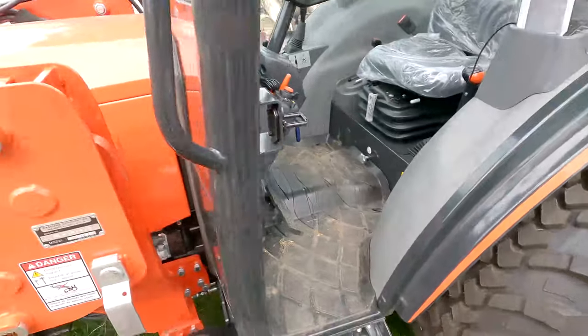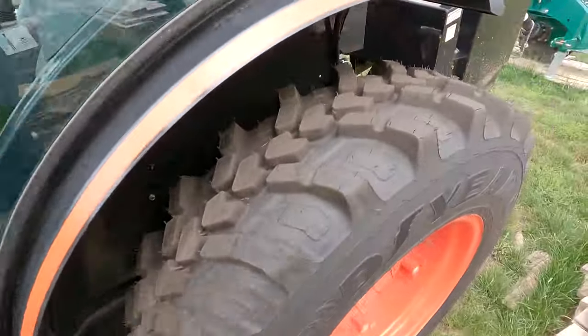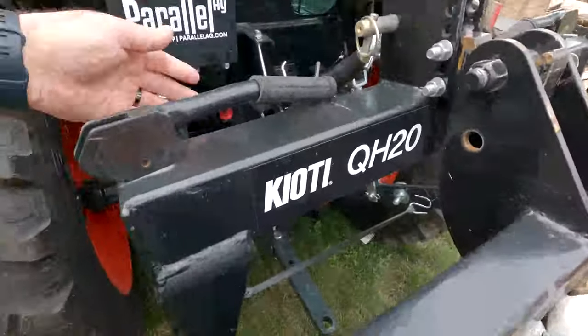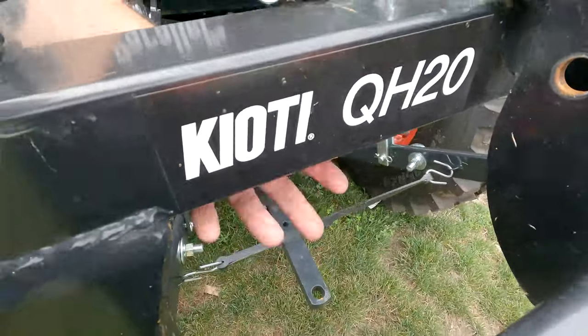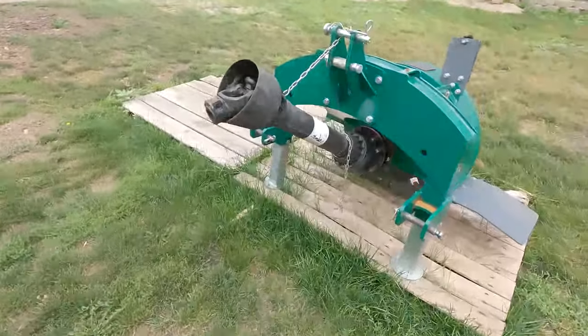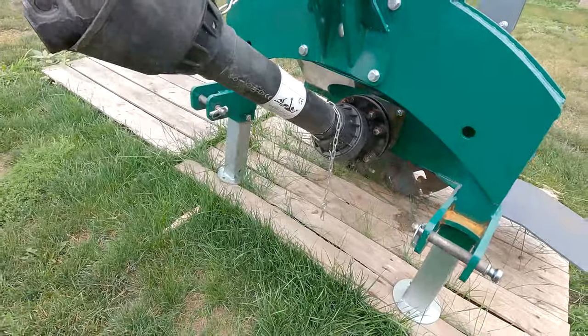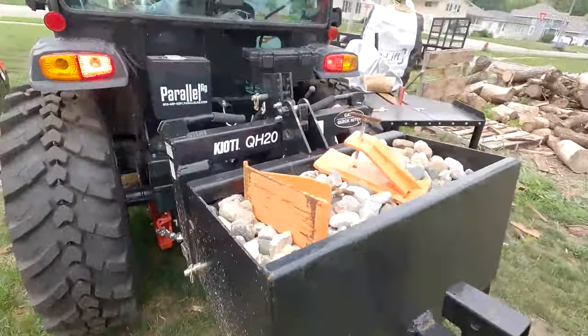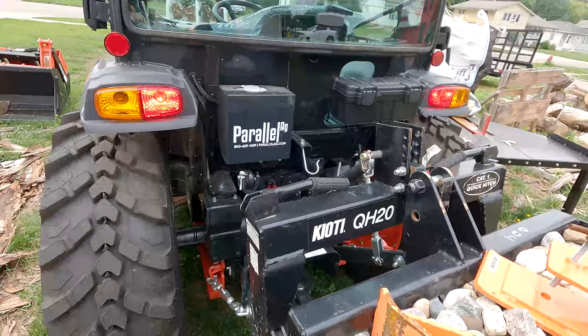Like I did with the CS2520, I'll be able to use the built-in magnet and set it underneath to aim down on the stump grinder and get a good angle of the cutting edge as I'm grinding stumps.